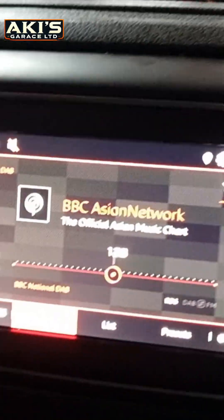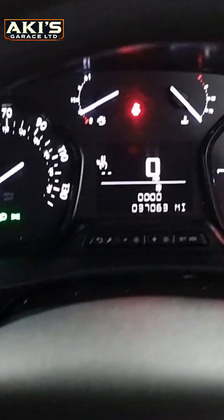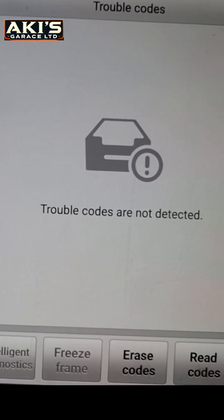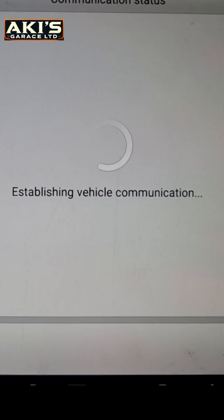As you can see, I don't have any engine light, no warning, nothing here — that's very good news. There are no fault codes, and that's it.